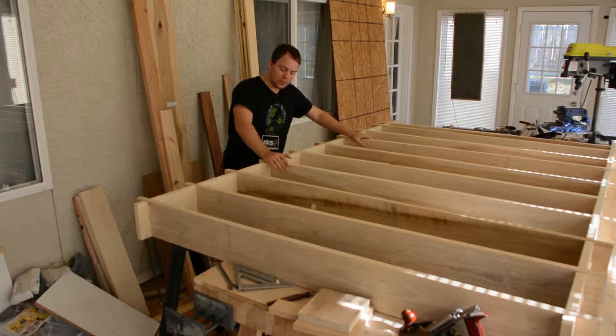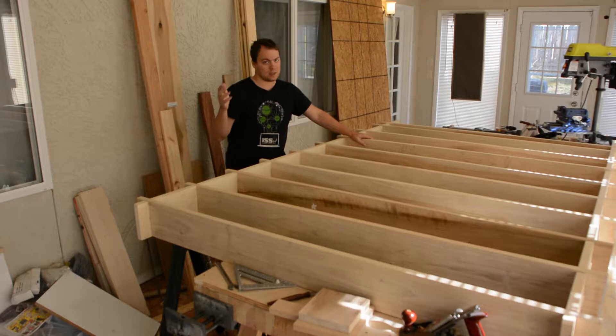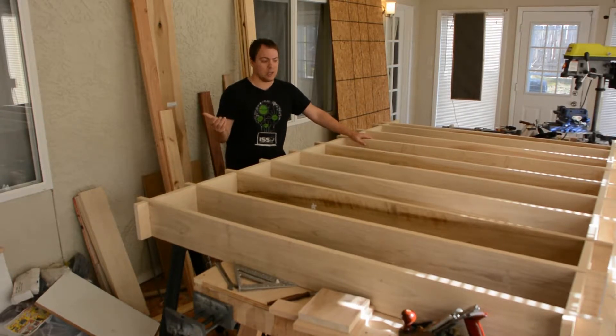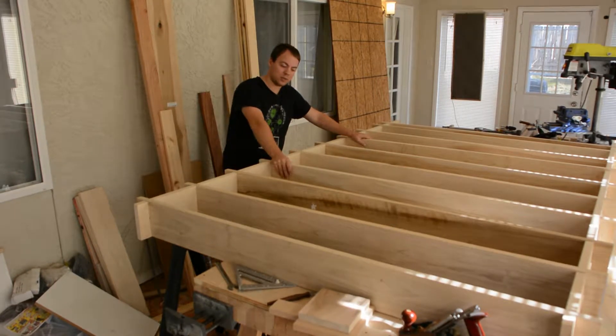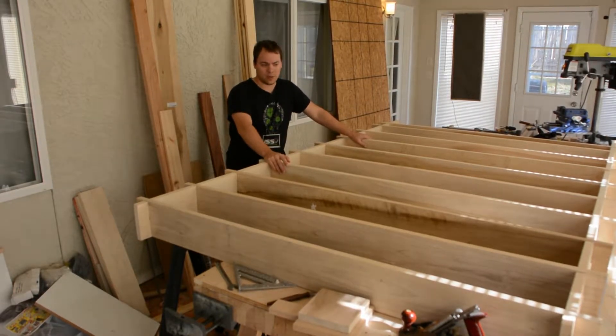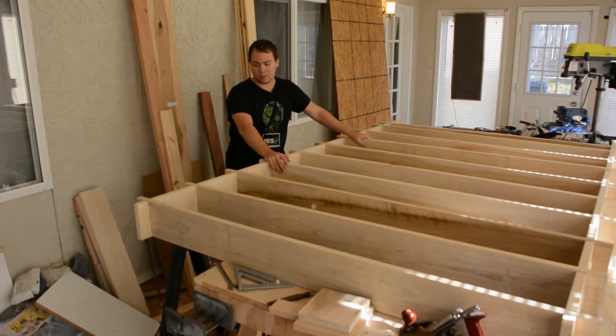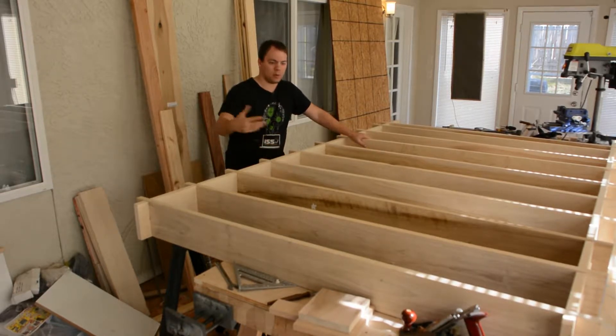First we need to disassemble this, put all the boards up, and then go through them one at a time and sand them like crazy. The main problem is that these boards are basically the exact same, but they're all cut so that there's a unique twist to them. So I'm going to need to mark them — I think I'm going to take a chisel and do that. So we're going to pull out a board and mark it with a chisel. We'll see how that goes.